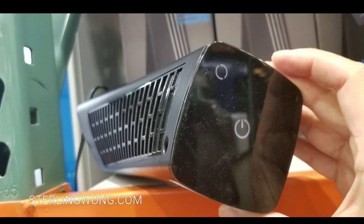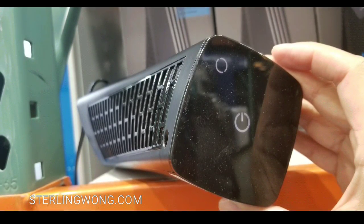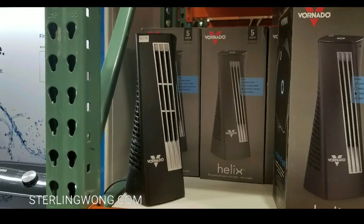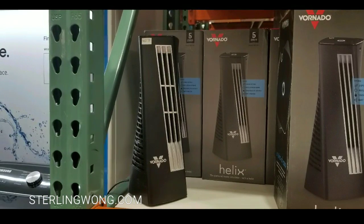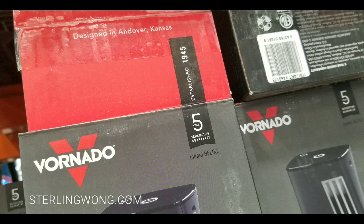This is not my first Vornado, and as you can see from the top, it has very simple controls, a very sleek design, and there are no buttons — it's just basically a touch control panel. It is very sleek as well, so it doesn't take that much desk space, which is really cool.